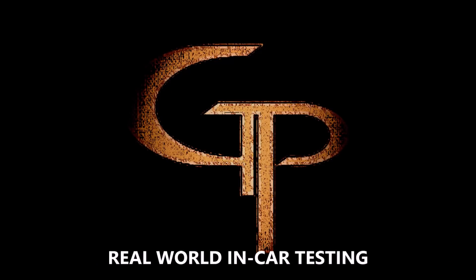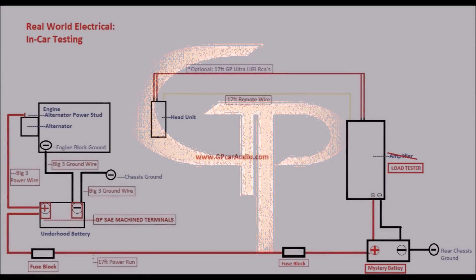What's going on Baseheads? This is Tyler with GPCarAudio.com here, and welcome to Part 1 of the GPCarAudio.com real world in-car electrical testing. Let's start this off by showing you everything that's going on here.